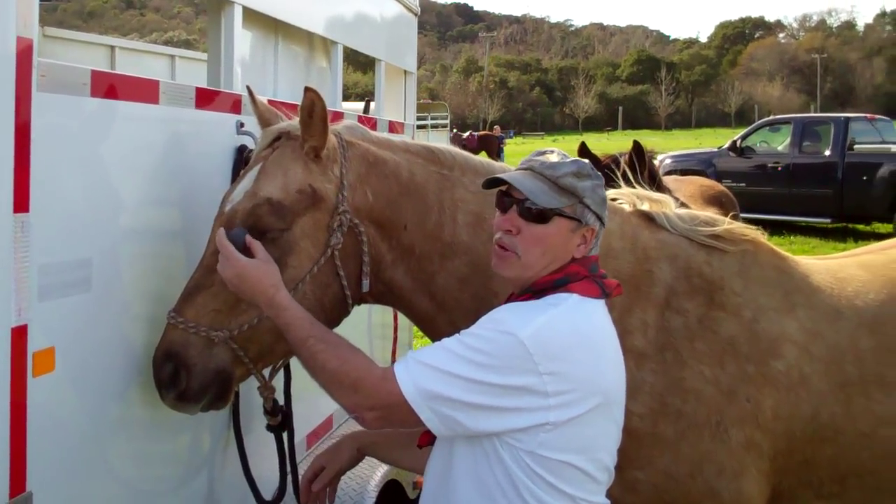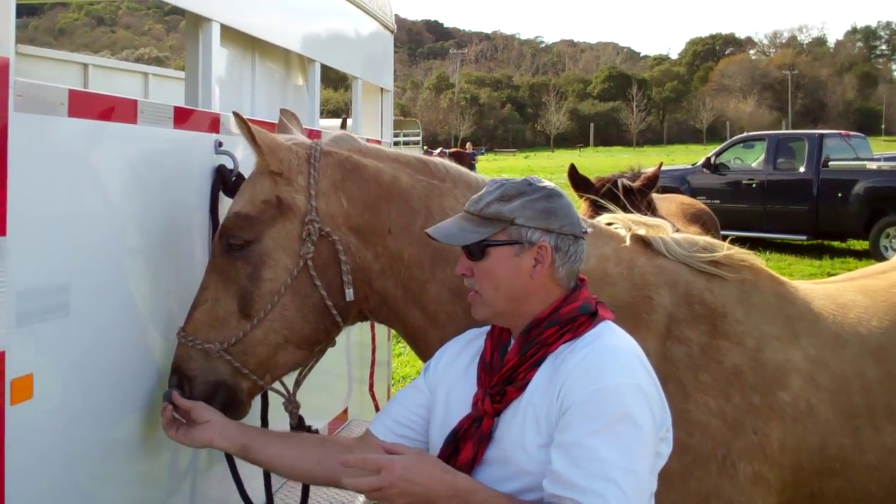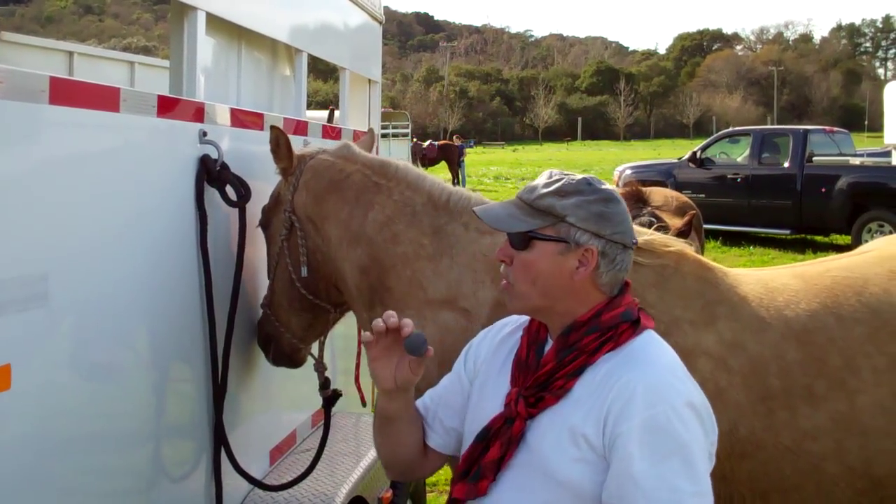So he knows what this is. I may rub it over his eye, I'm going to rub it all around. He knows what this is now. Not only does he know it, it smells like him because it's been all over him. So he's not going to have a fear that I'm trying to shove a foreign object in his ear.